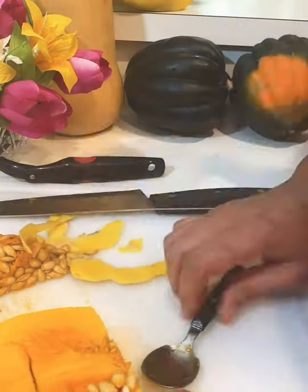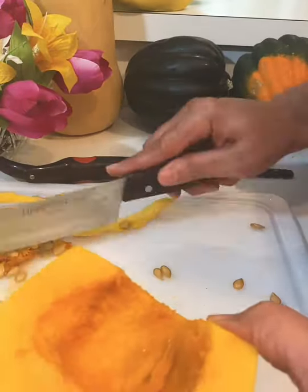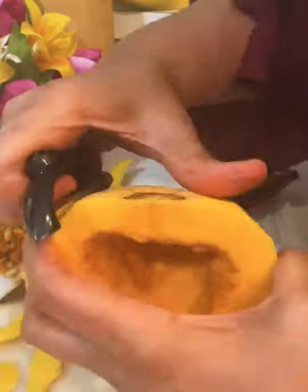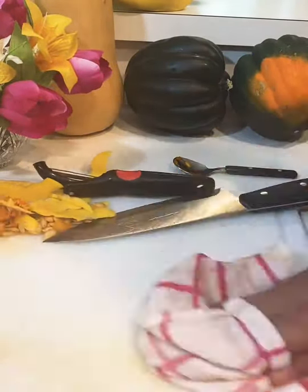I'm going to cook it later — most likely I'll make some butternut squash soup, but if I don't do the soup I'll just make some baked or roasted butternut squash cubes from this base.